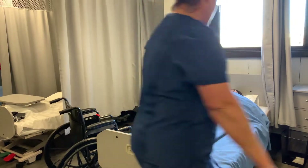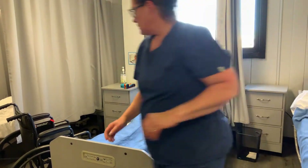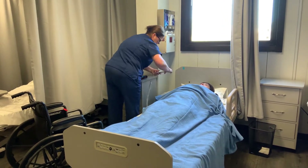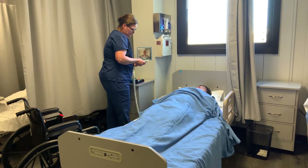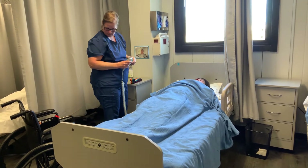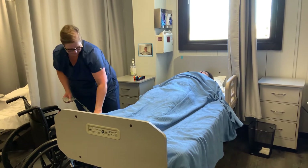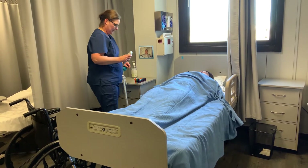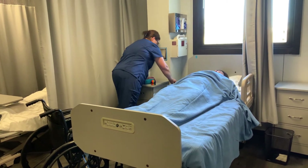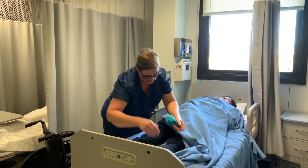The next thing I'm going to do is raise the bed up. For safety reasons I'm going to lower this side rail and raise the bed up so I can put on his non-skid slippers. The bed movement kind of just unlocked my wheelchair, so I paid attention to that and re-locked it. Now I'll go ahead and put on his non-skid slippers.